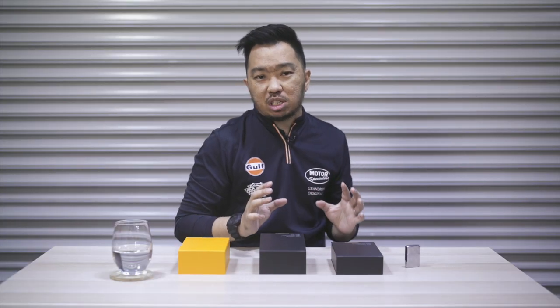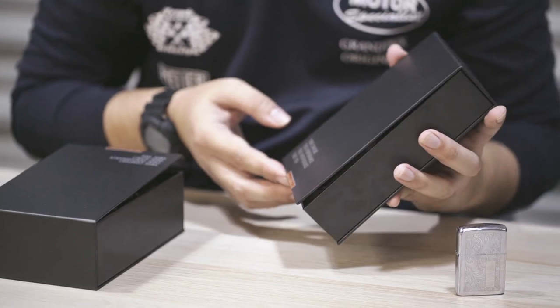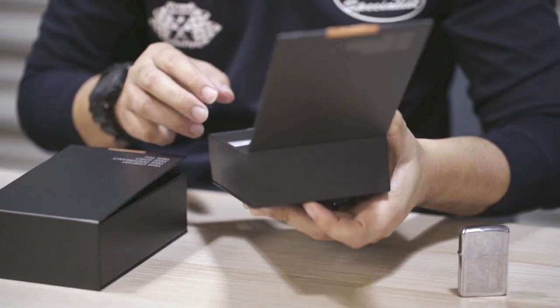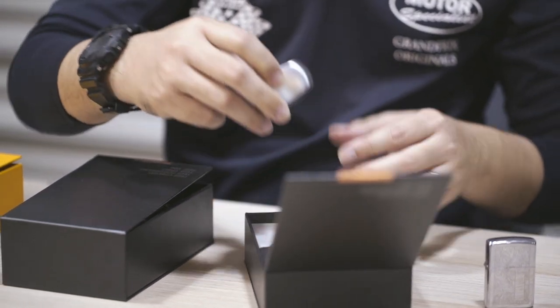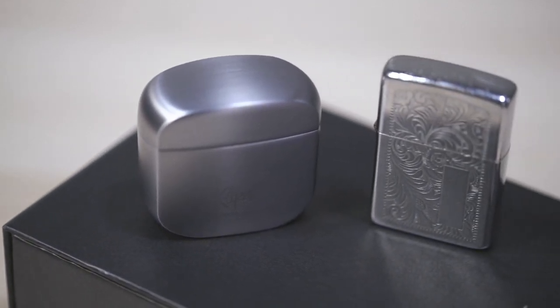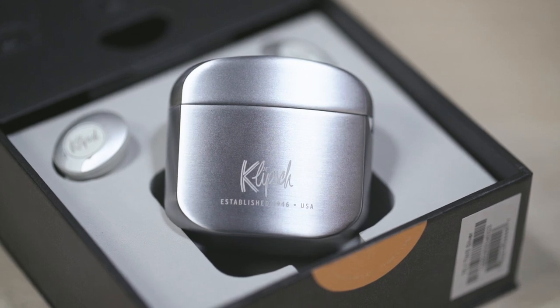For now, I want to focus on the base model T5 II True Wireless earphones. I say base model, but there's nothing really basic about these earphones at all. The packaging itself is pretty cool. The first thing that grabs your attention is this sleek aluminium case that immediately resembles a Zippo lighter. It's really nice and it's got a nice weight to it too — heavy, but in a very premium and robust way.